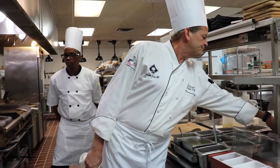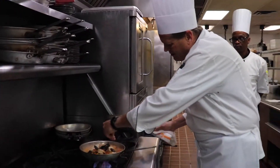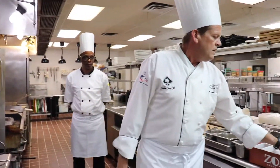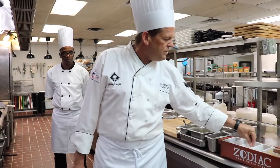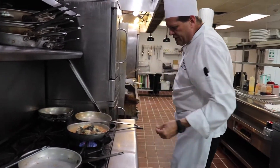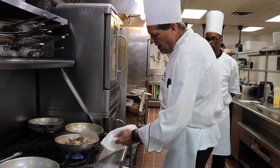Now we're going to go ahead and season it. What I have here is some fresh oregano — I'm going to put in my fresh oregano. I have coarse ground black pepper. I don't go too heavy on salt; I have kosher salt. I don't like too much salt because you have the saltiness in the clam stock and also in the mussels.